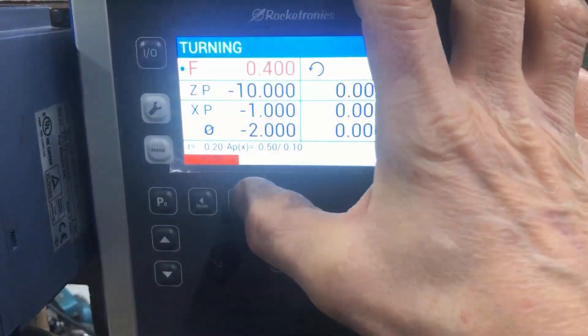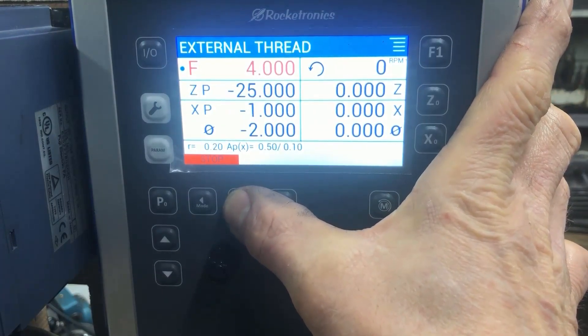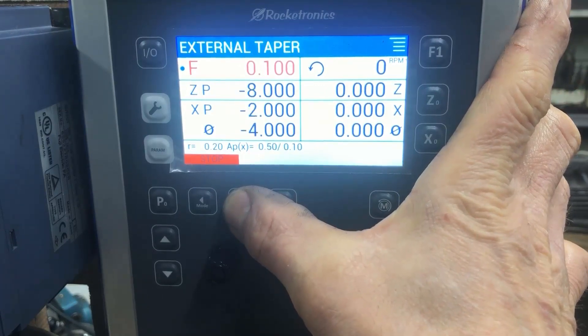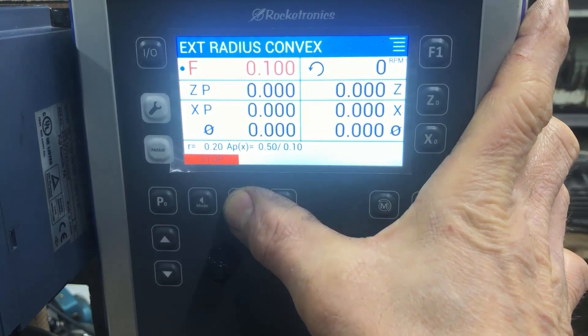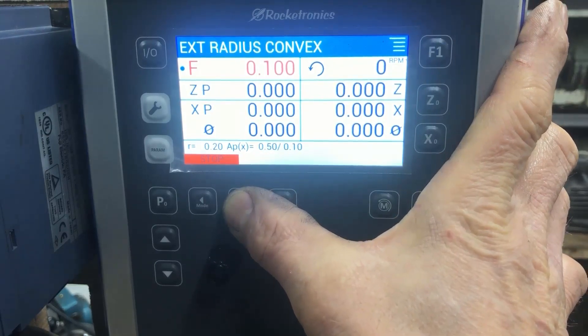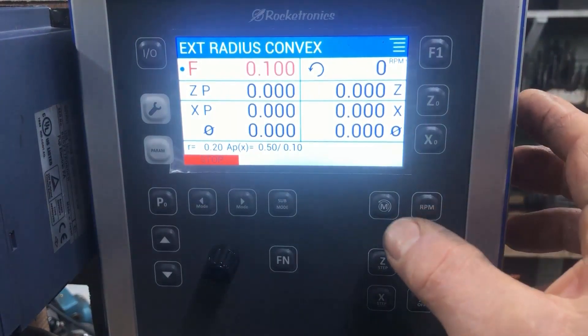Going to the menu for radius — convex or concave — I never remember which is which, so I can look in the manual or just start the motor to see what it does.